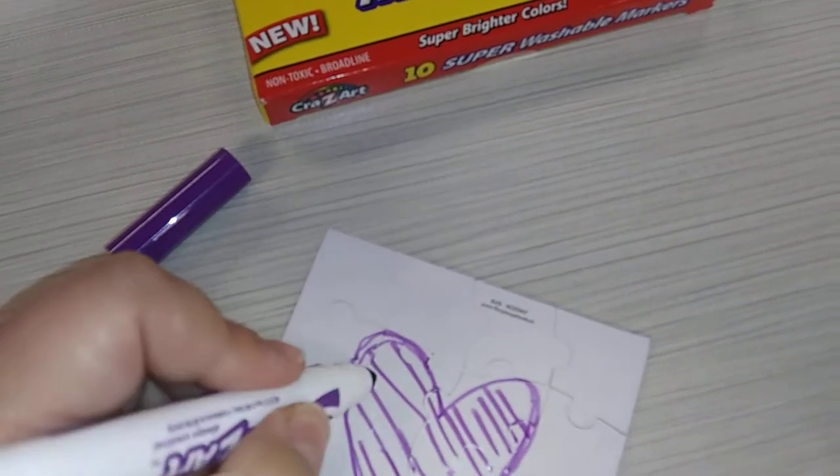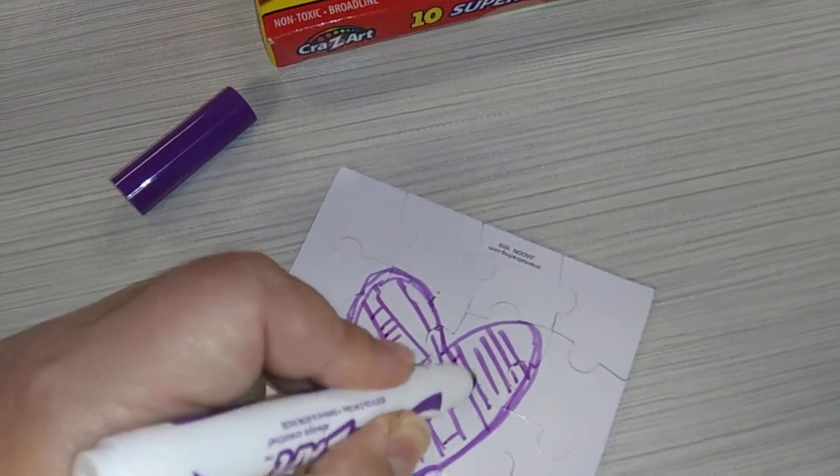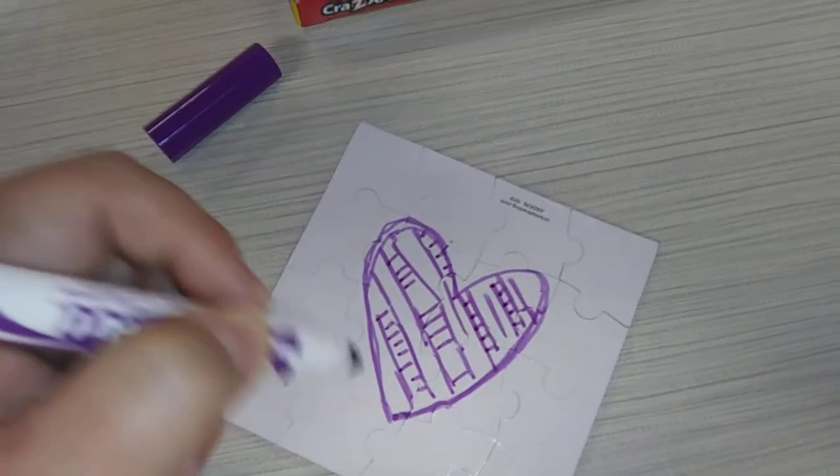It also lets you personalize it. You can write your name on it, you can make whatever design you want. Maybe you don't want a firework, maybe you don't want a popsicle on it — you want something cute on it. You can do that.